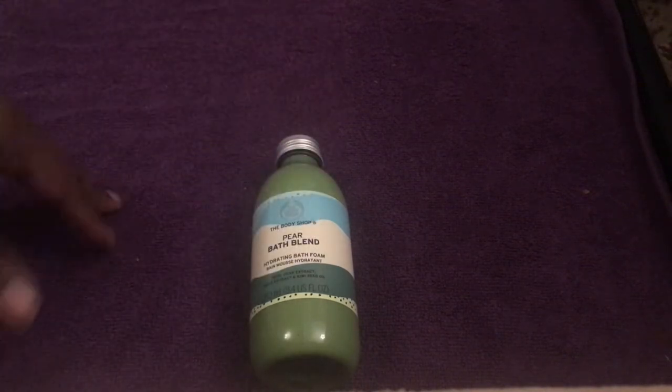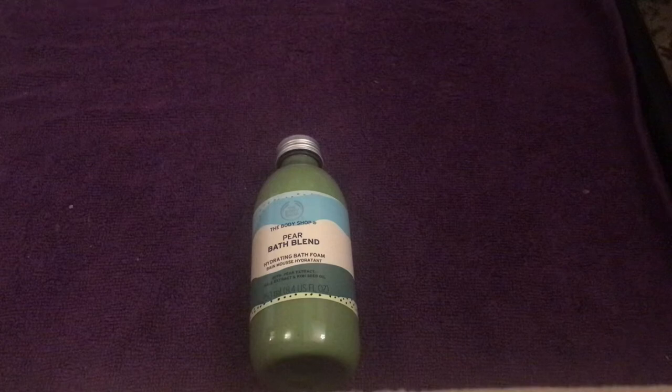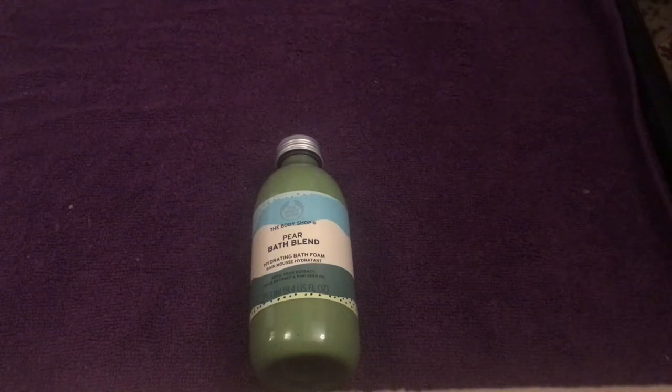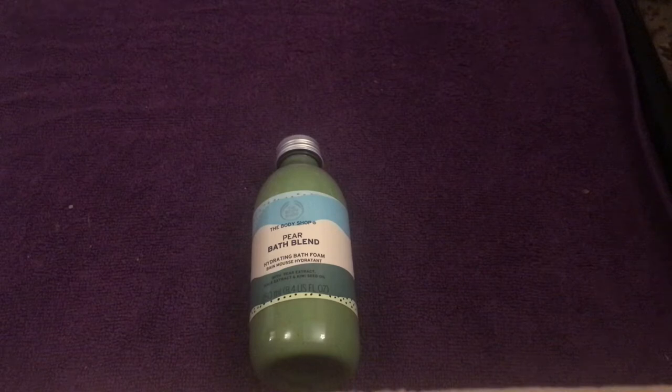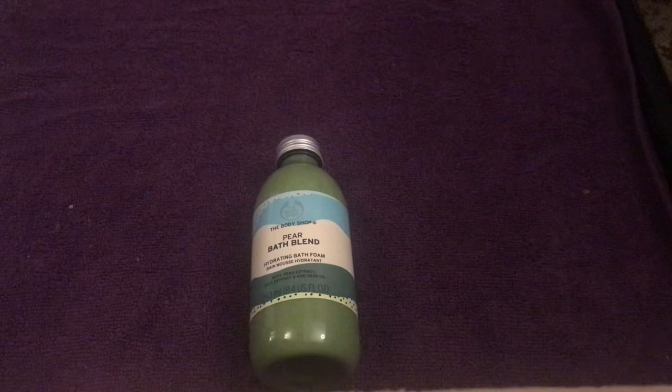I was curious and wanted to try one of the fragrances in this range because normally the bubble baths I use are bath bombs from the Body Shop or Lush. For liquid bath foam things in the past I've used the Radox ones, so this will be the first time I've used a bath foam from the Body Shop range.